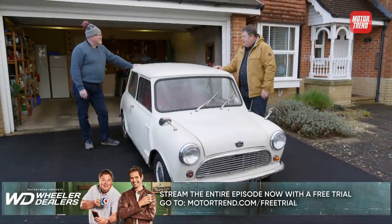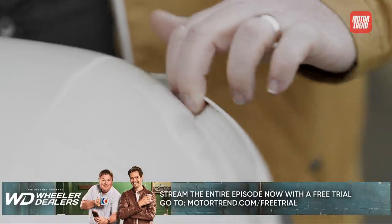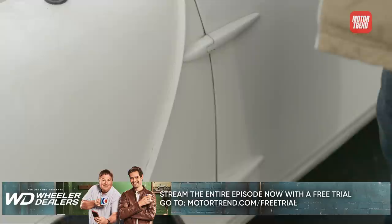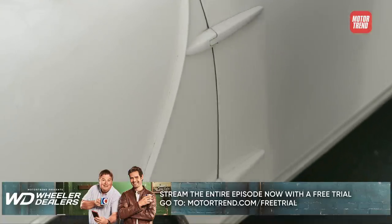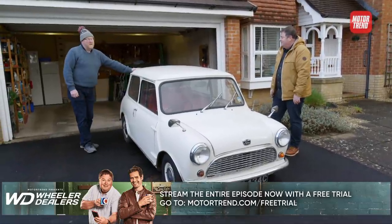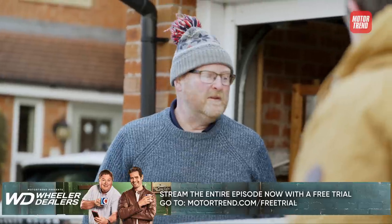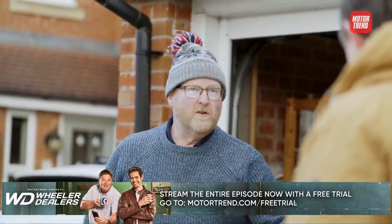Clearly it's been well cared for in a garage, because the obvious telltale signs of rust — which would be in this roof gully, at the bottom of the A-panel here, at the bottom of the doors, rear wheel arches — it looks like it's rust-free. It's pretty good. Over its life it's had replacement sills and a bit of paint, but the A-panels are original.